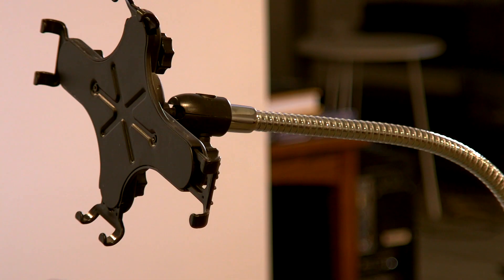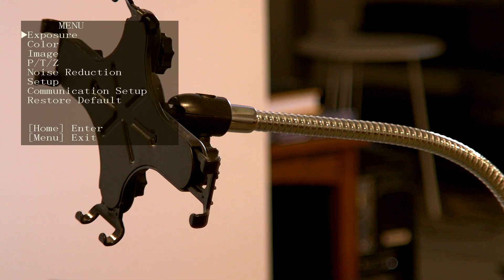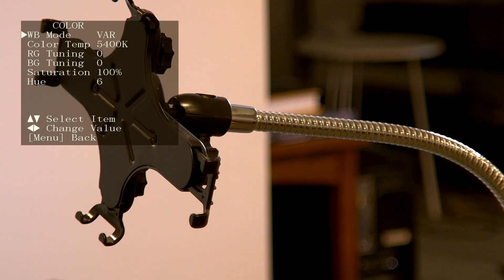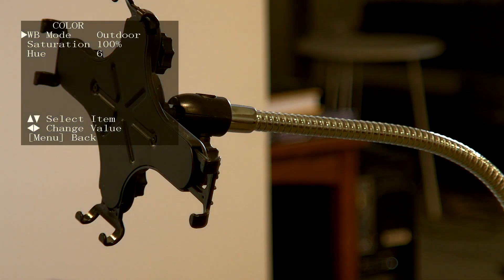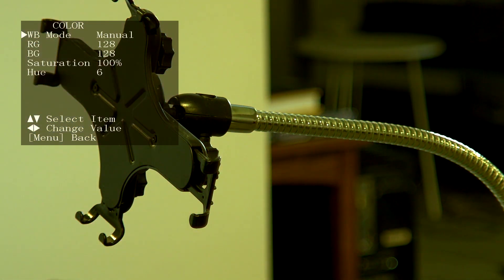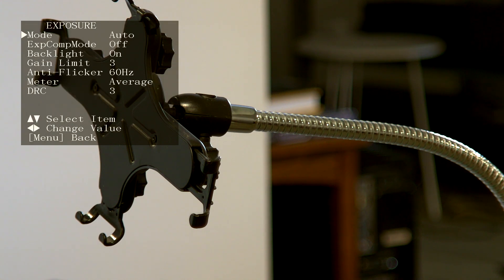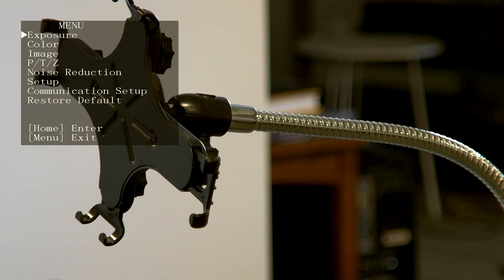I also want to show you briefly some configuration screens for getting white balance, color, and exposure set properly — because one of the things you'll find when integrating this with other cameras is that you want the color to match, and it will take a little bit of work. You'll do that through exposure, color, and image controls. In the color menu, for example, you can set white balance to auto or go through manual settings. It has a lot of features you'd find on a production camera, and likewise a number of exposure options so you can really manually configure it to match your production environment.